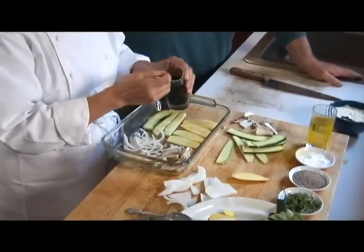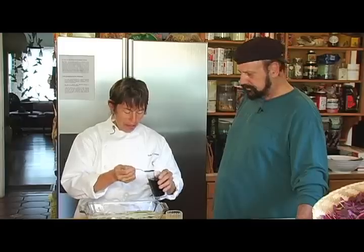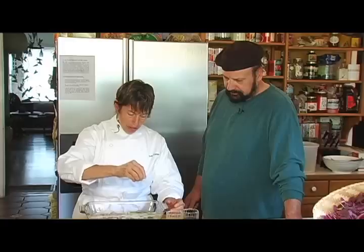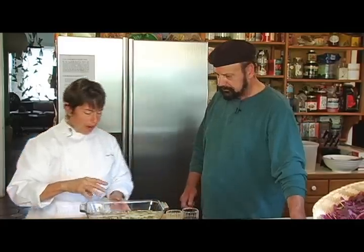We'll put a little balsamic — sort of making its own dressing here. How lovely is that? And I think we'll just add a little bit of our nice salt. Bruce, if you would, take this and put it in the oven to roast.